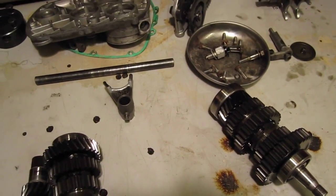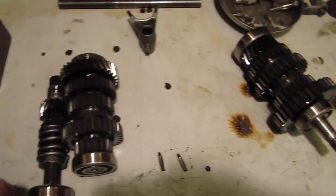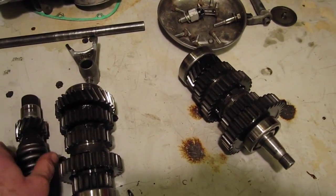Wear and tear wise there's quite a lot to do, but the gearbox is certainly repairable. It just depends on whether he wants to spend the money.